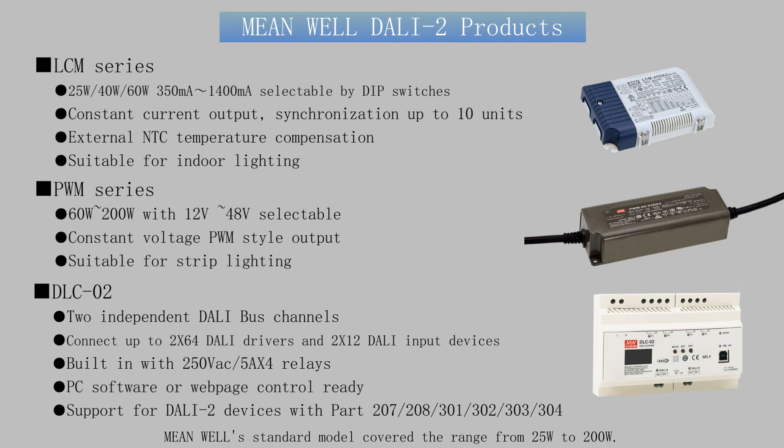MeanWell's standard models cover the range from 25W to 200W. If a specific demand is needed, please contact MeanWell.